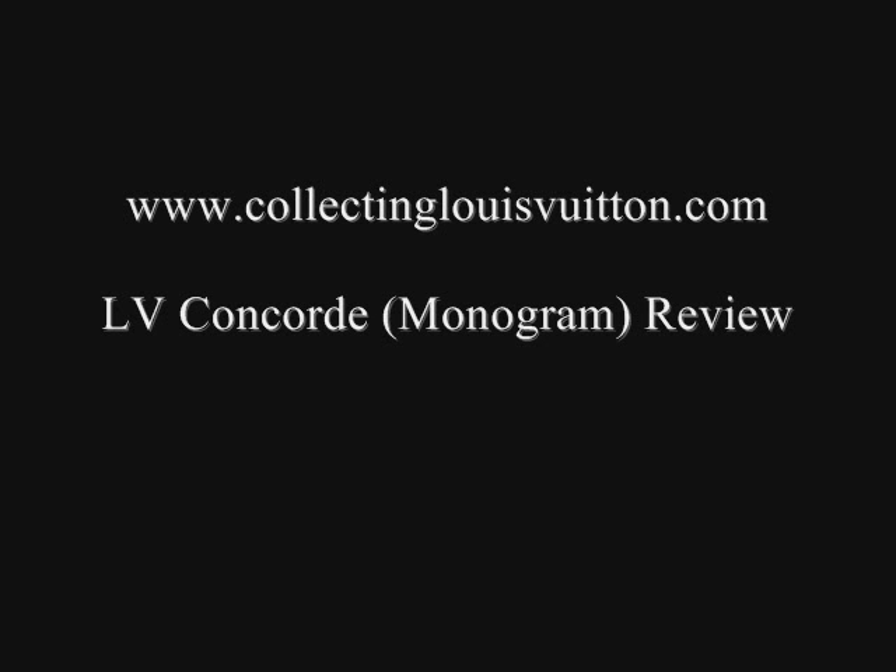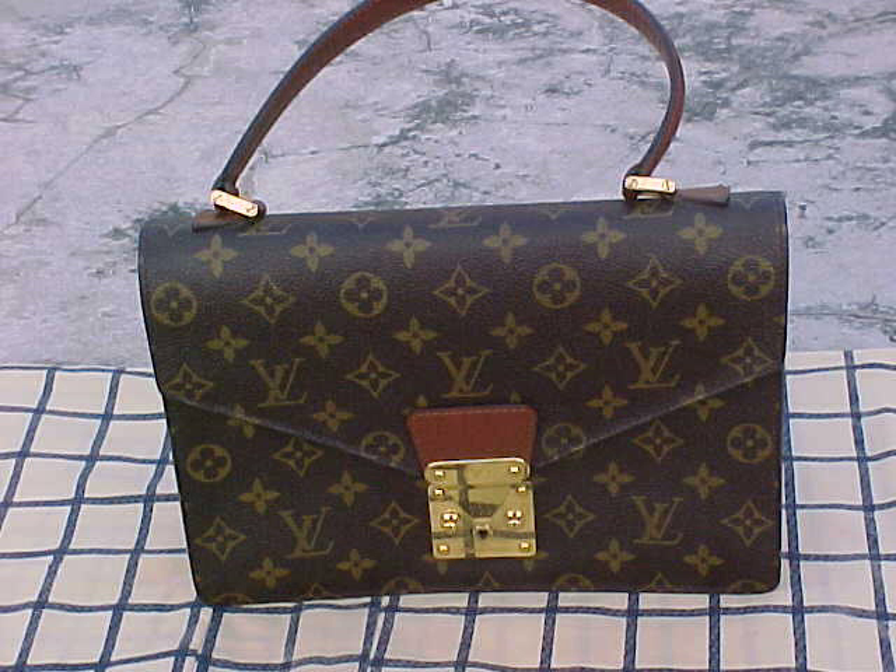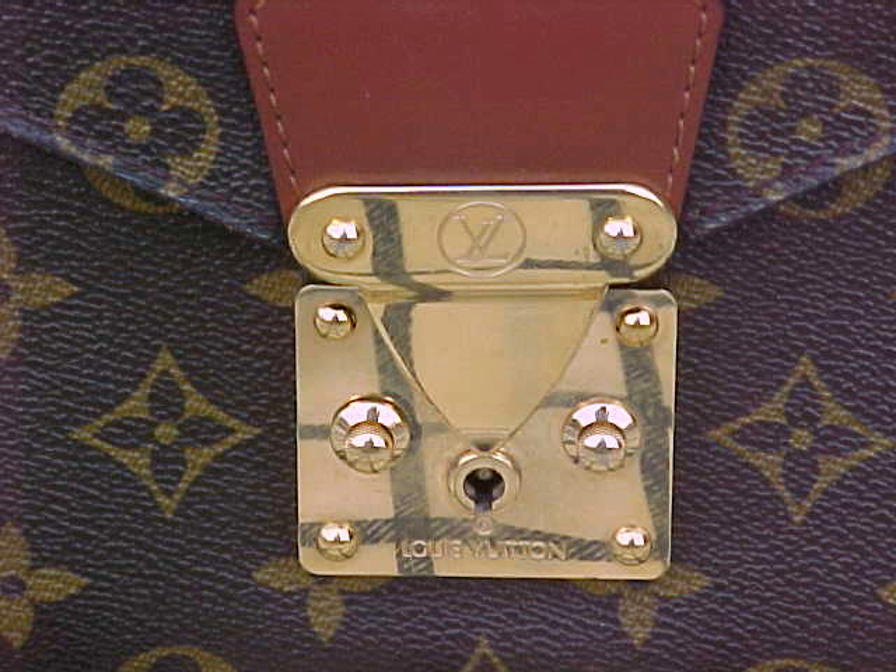Hello and welcome to www.collectinglouisvuitton.com. Today we're reviewing a Louis Vuitton Monogram Concorde. This is a piece that I owned a couple of years ago and it's a beautiful ladies bag.